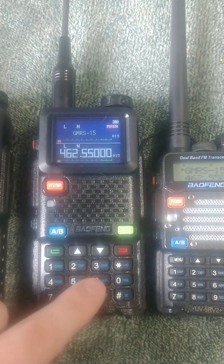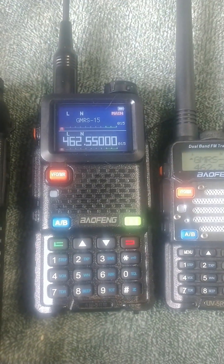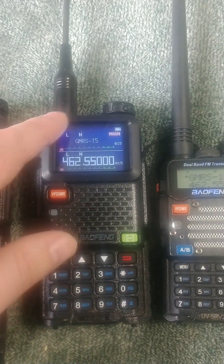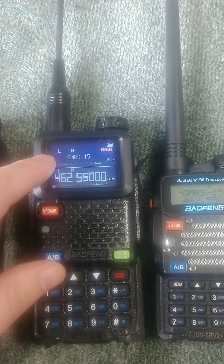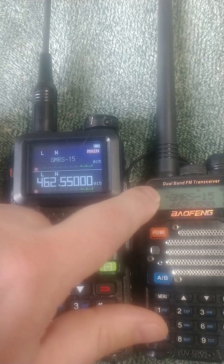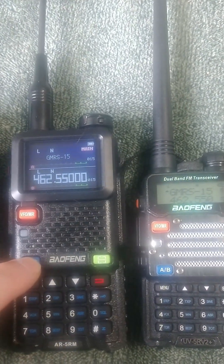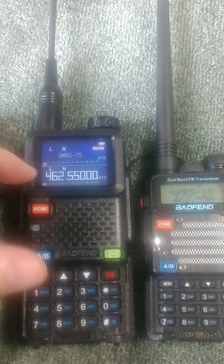The buttons on the 5RM are way bigger. Talking to a lot of people, they already said they love the fact that the buttons are bigger and the screen is bigger. With a bigger screen comes bigger icons. On the UV-5R, the A and B channel indicator is almost impossible to see — it's only a couple pixels. Whereas on the AR-5RM you can very easily see when you're switching back and forth between your A or B channel.